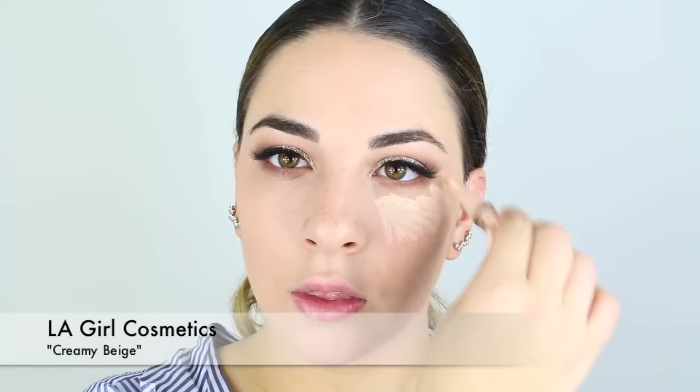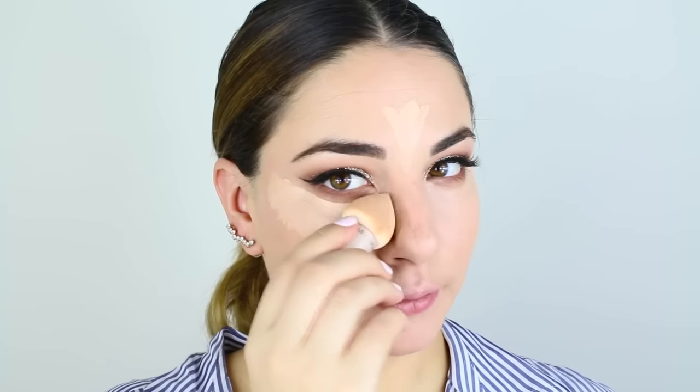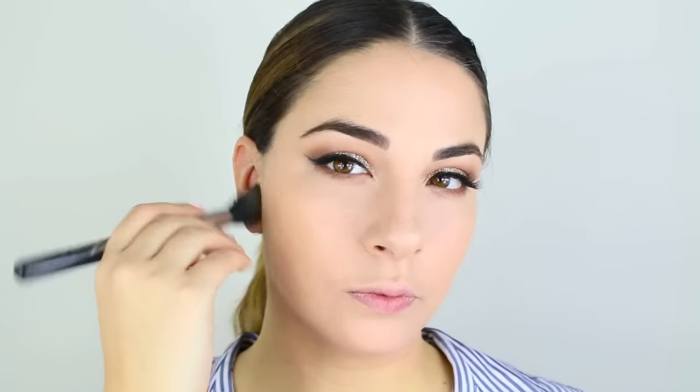Now I'm taking the LA Girl Cosmetics Concealer in the shade Creamy Beige. This stuff is a hot commodity — I am so glad I discovered this concealer line because I don't usually just use it for highlighting, I also use it for bronzing. It makes it super easy for contour and highlight. Then I just press in some Laura Mercier translucent powder over the areas I applied my concealer.